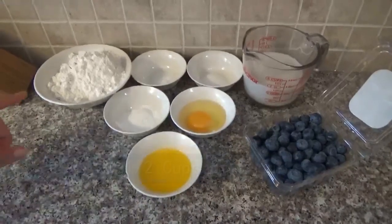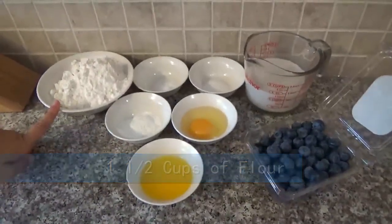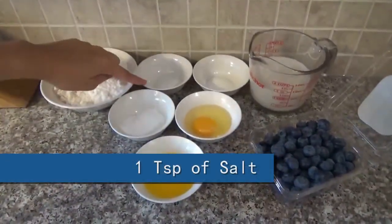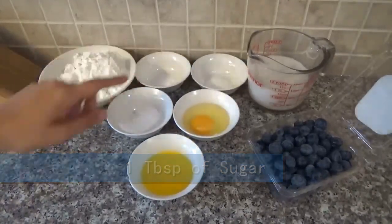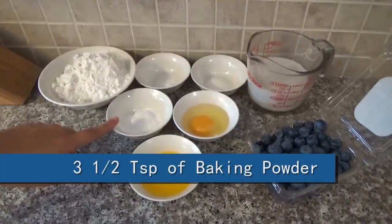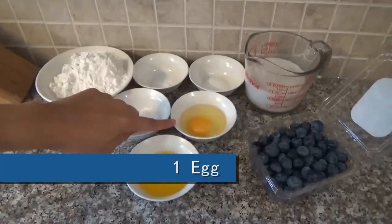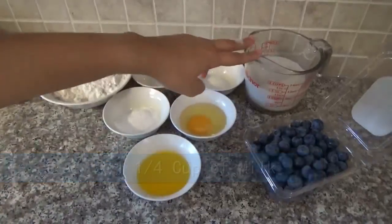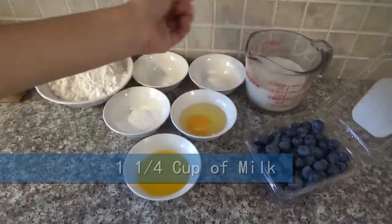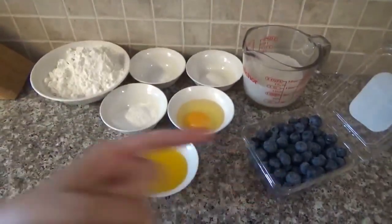The ingredients are one and a half cups of flour, one teaspoon of salt, one tablespoon of sugar, two and a half teaspoons of baking powder, one egg, three tablespoons of melted butter, one and a quarter cup of milk, and I'm going to be using blueberries for filling.